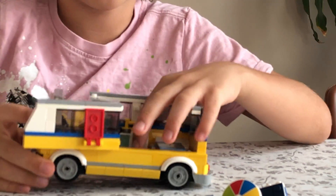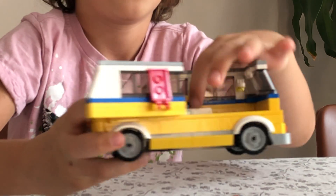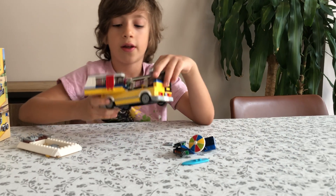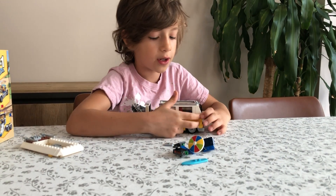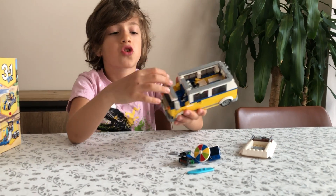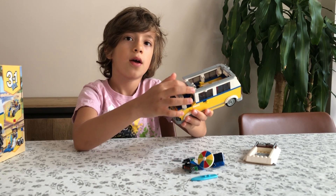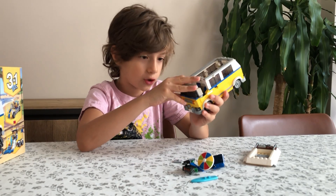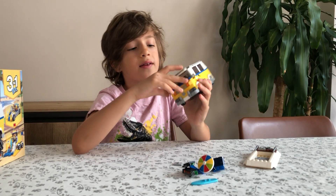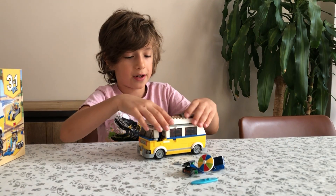We've got a very mini kitchen inside as well. We've got a sink, the tap, and there's a little compartment here where you can store some food. There's no fridge in here, but anyway, it doesn't matter. Inside the cab, it can fit two minifigures. The steering wheel can go around and around very easily, and there's also a nice dashboard. So that's quite realistic.